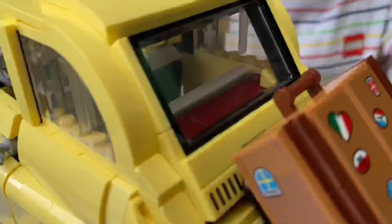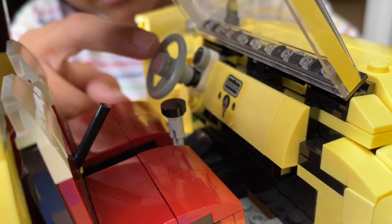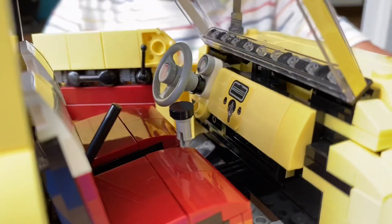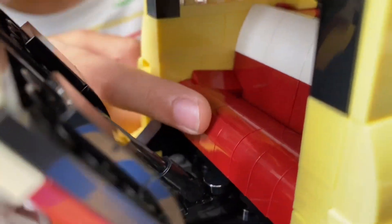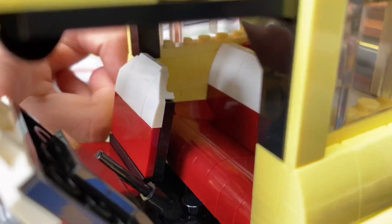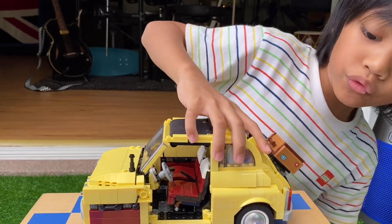Now for the design of the inside — you can see they have the brakes, the gear, and the steering wheel. And also they have the place to put the key — actually I used a sticker for that. This is a four-seat car. Look, you can see there's another seat at the back.